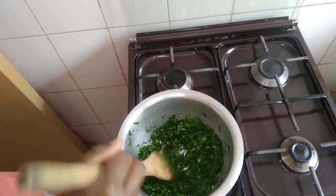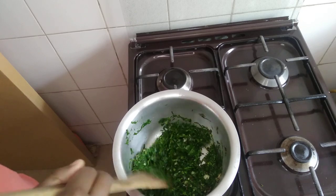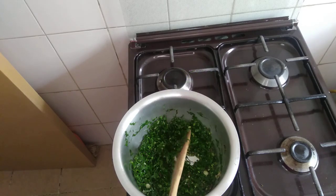I want to cover it, but if you cover it, the color will turn brown and we want our sukuma wiki to stay green. Maintain the color, so don't cover it.